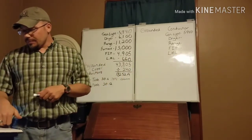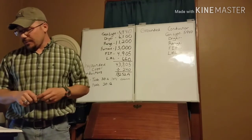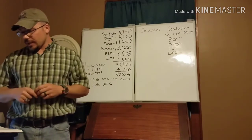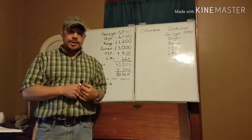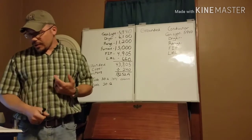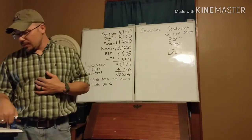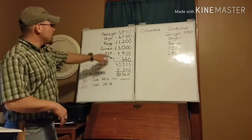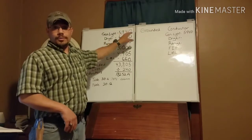Now looking at NEC 220.61(B), 'Permitted Reductions': a service or feeder supplying the following loads shall be permitted to have an additional demand factor of 70 percent applied. Number one states that feeders or services supplying household electric ranges, wall-mounted ovens, counter-top cooking units, and electric dryers — where the load is calculated based on Table 220.55 for ranges and Table 220.54 for dryers — we can take those at 70 percent. So both the dryer and the range can be taken at 70 percent of what we calculated before.